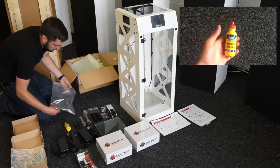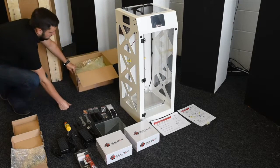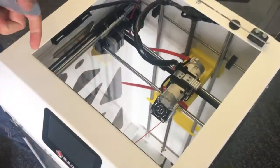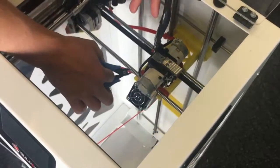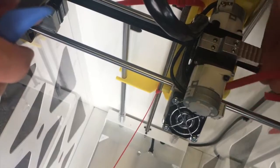You also get some glue which Builder provide to apply to the build plate. The next thing you'll need to do before you start setting up for a print is to remove the rest of the packaging from inside the printer. There are some red cable ties and you need to be careful when you remove these to make sure you don't clip any of the electrical wires, so just take your time.